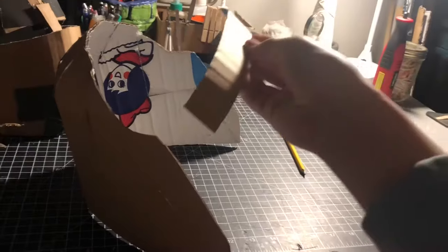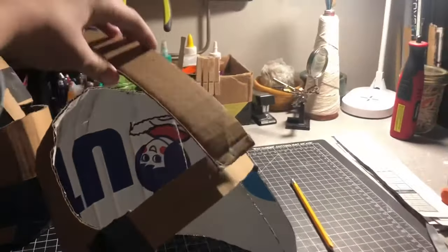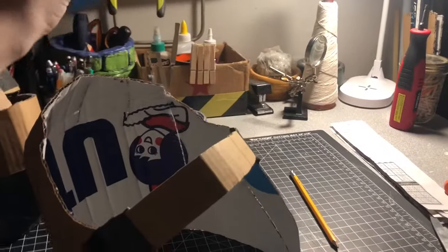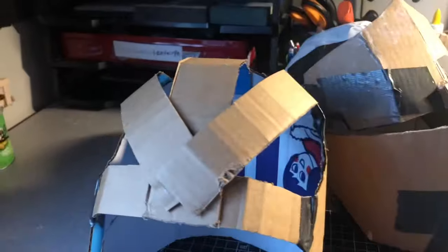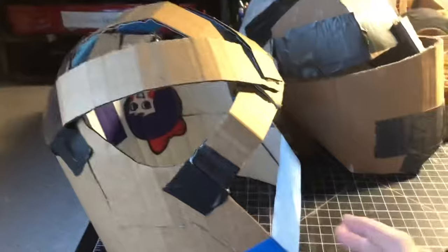You're going to have to put a strip of cardboard connecting this piece to that piece. Next, you're going to want to connect a strip of cardboard from this ring to the back of the head. Then I added two more strips to even it out.